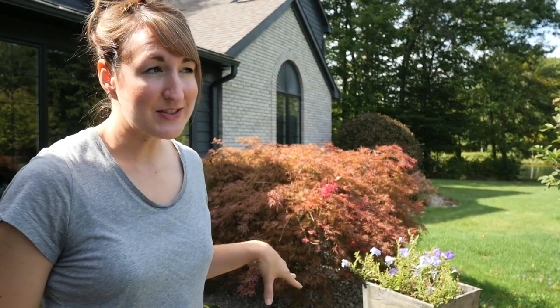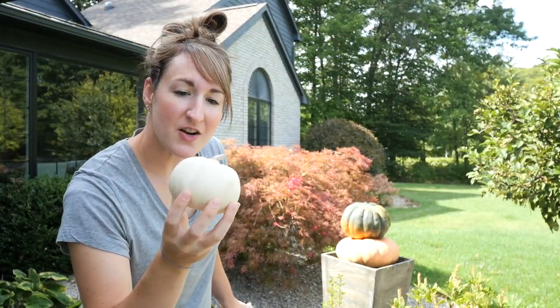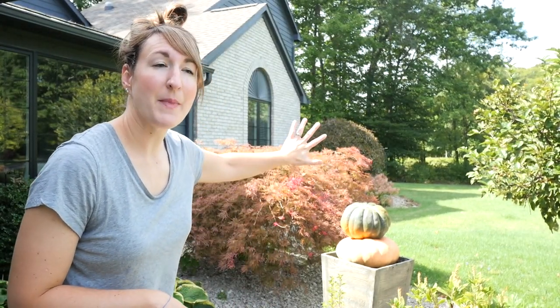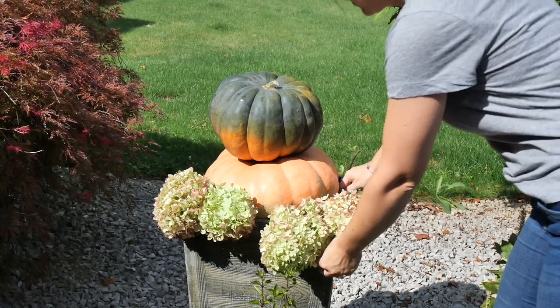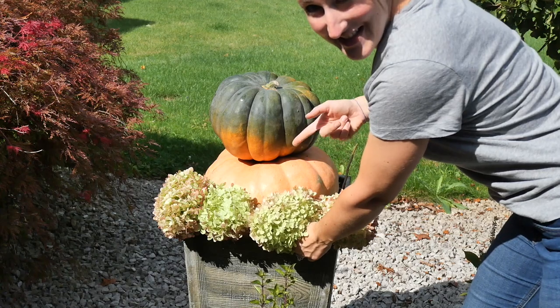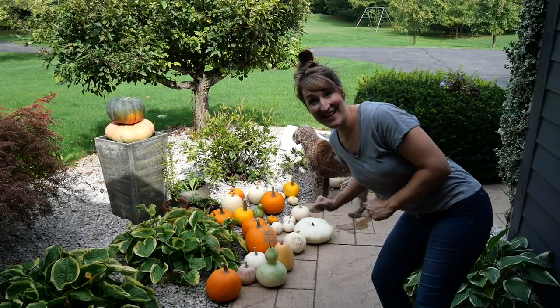Now let's talk about the planter situation. My petunias have seen better days — I'm going to rip them all out and we're going to create a cute little pumpkin stack. Super easy, like I said. If you can pick up a pumpkin, you can make this. These little boo pumpkins are the best — they go everywhere and anywhere. What I should have done is layered some corn stalks or some straw stalk underneath first, because then it would have been overflowing and cute. But just imagine that I did — all the way around. It would be super pretty.